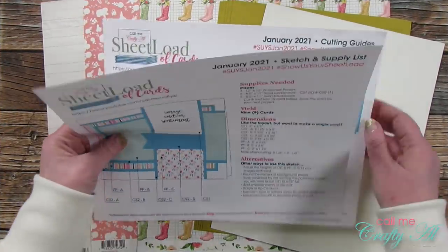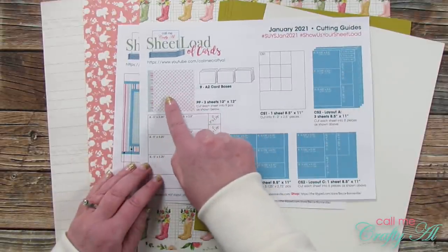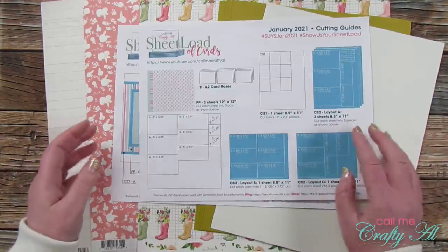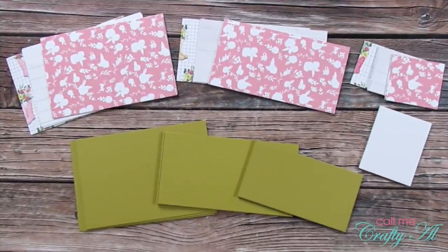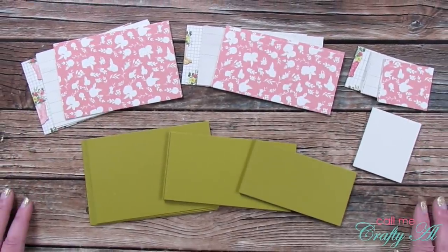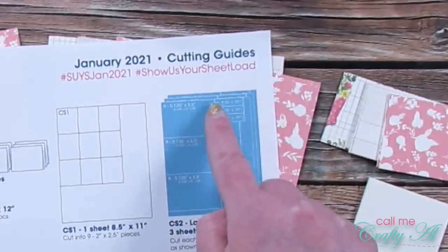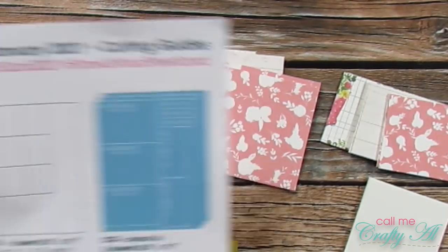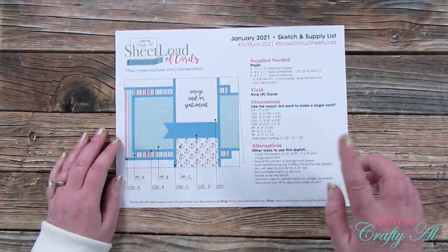The first thing I did was cut the pattern papers CS1 and CS2 per the instructions, but since I've already gone over this once I won't bore you with that process — check out my video from the second linked in the description box below. One change I did make is I did not cut the little piece for the flag; I will cut that later toward the end of the video.